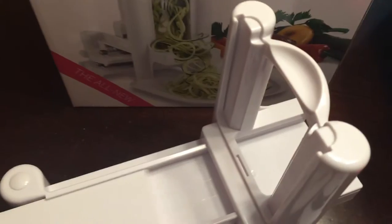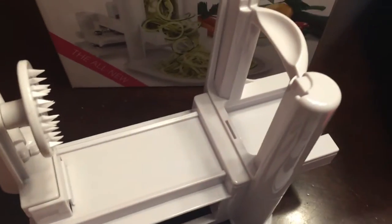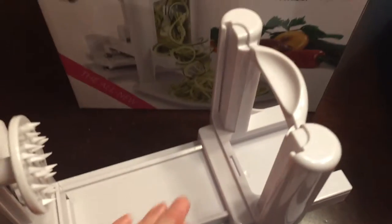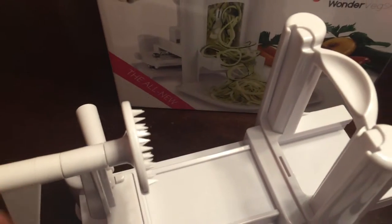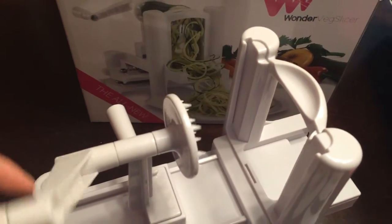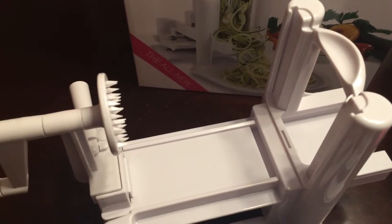Very easy to clean. You just take it apart, and the entire thing will actually fit in the top of your dishwasher. You can pull this out here too. When you go to use it, there are suction cup feet that you push down. You put your favorite blade in, there's a little handle here that you fold out, and that is what you will use to push and spin.